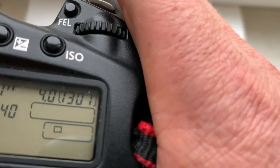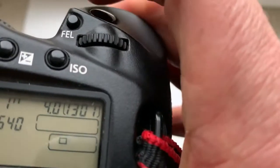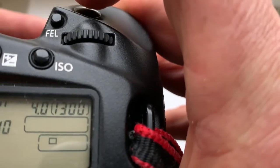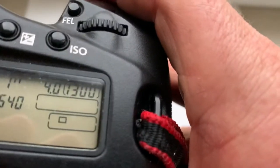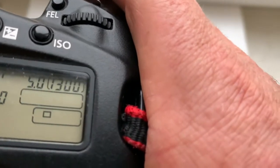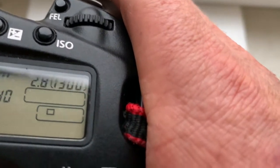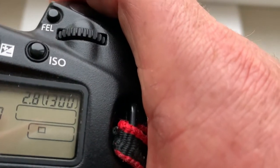Choose 4.0 in the display and push one button — one push the button depth of field. Then change the aperture to the value you need. Now the aperture is 2.8.